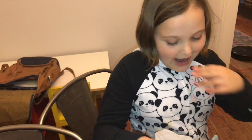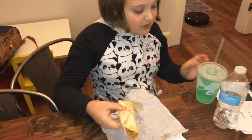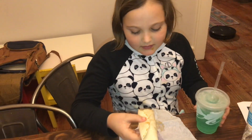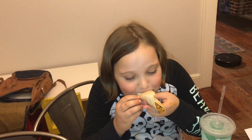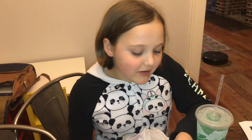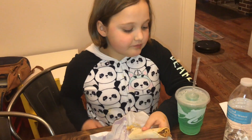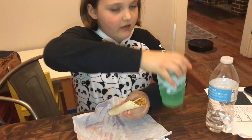Now I'm eating my supper. I've got Taco Bell — a taco with cheese and beef, and then I've got a Baja Blast. I love Taco Bell because their tacos are really good.